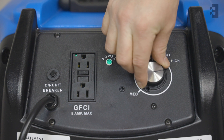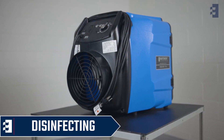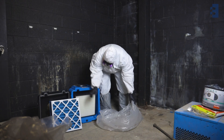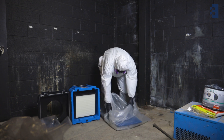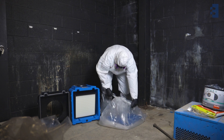Once you are done using the Predator 750, it's time to disinfect the unit and dispose of dirty filters. While wearing recommended PPE, you should remove dirty filters in a contained area and follow proper disposal procedures depending on the type of contaminant that was filtered.